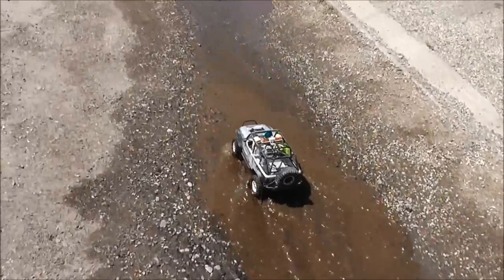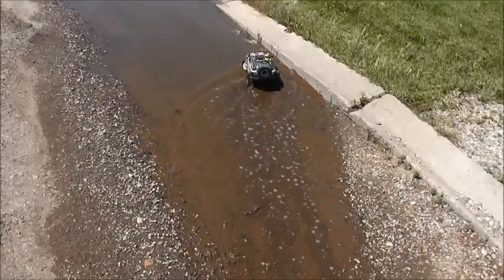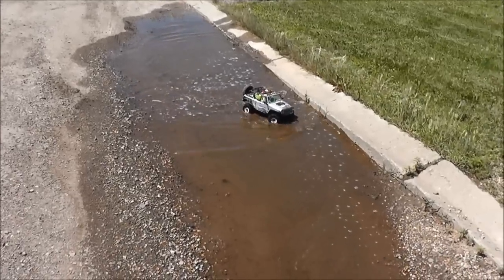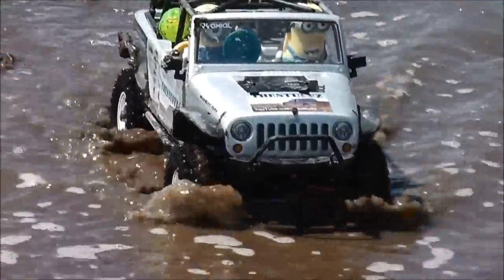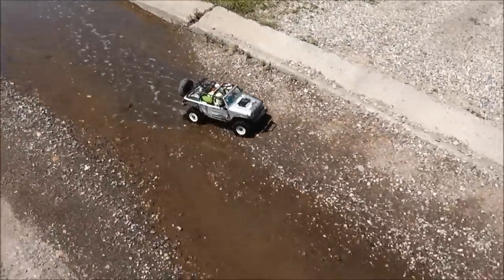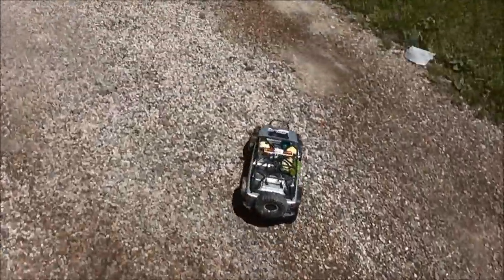Yeah, this section's already ten minutes. I might as well go in front of the neighbors. I'm guessing that's most of the mud. There we go — we're back home.